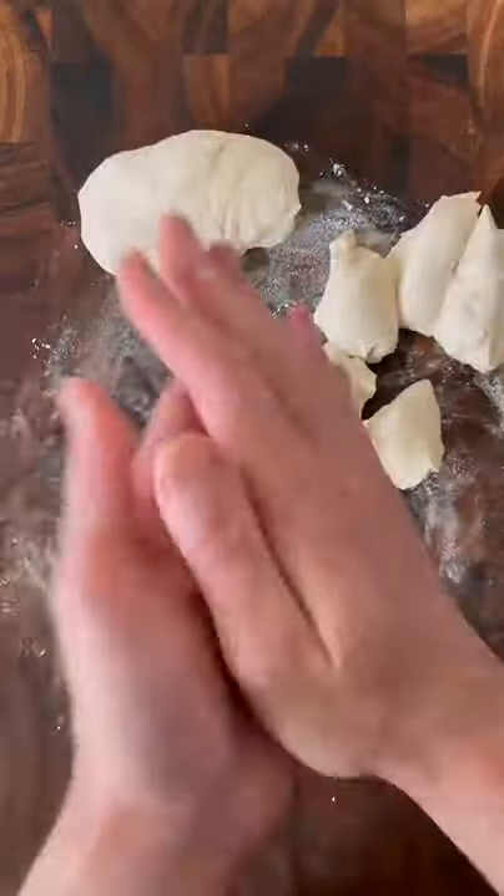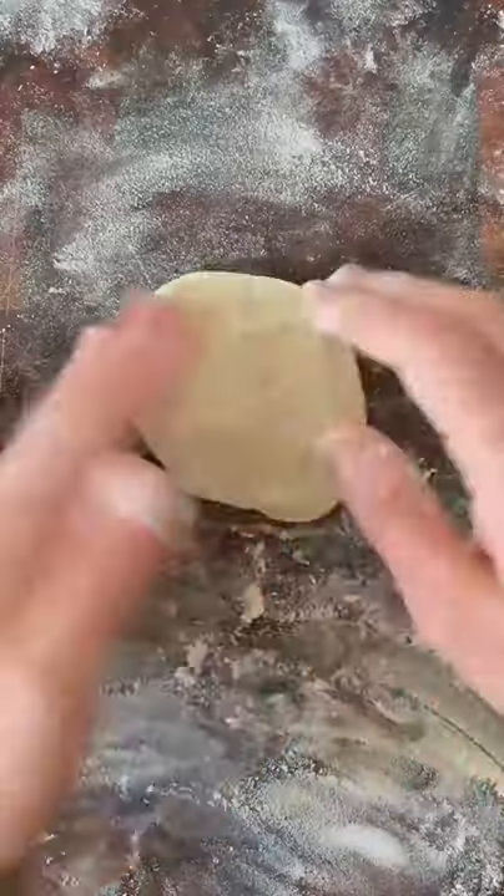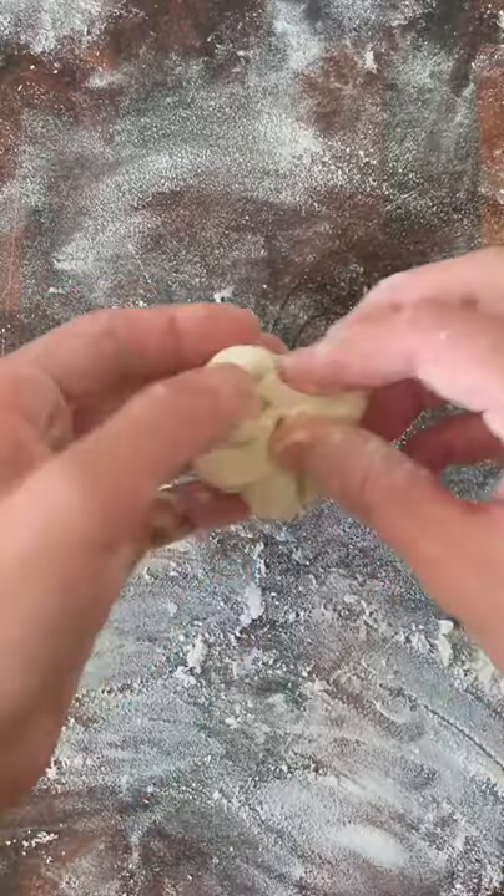When the dough comes together, turn it out on a floured surface, then separate it into 12 equal balls. Flatten each piece of dough out and then stuff it with a tablespoon of cream cheese.